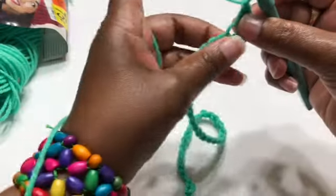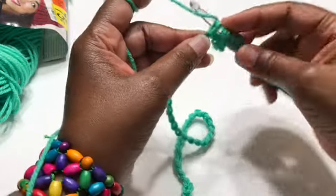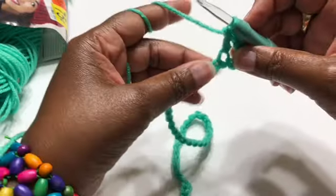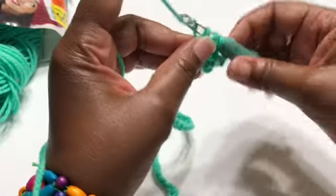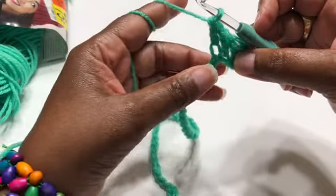To do a double crochet, you simply wrap the yarn around your hook, go into the next stitch, grab the yarn, pull through, pull through two, pull through two. I'm going to do one double crochet all the way along the chain, and I'll be back once I have one double crochet into each stitch across.